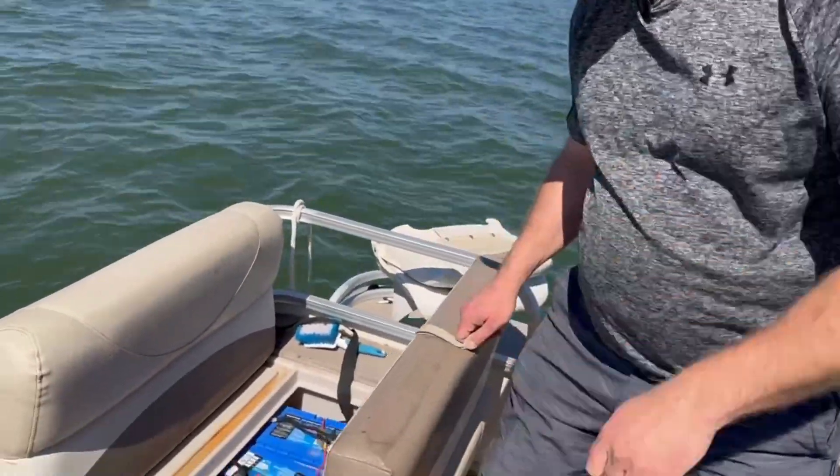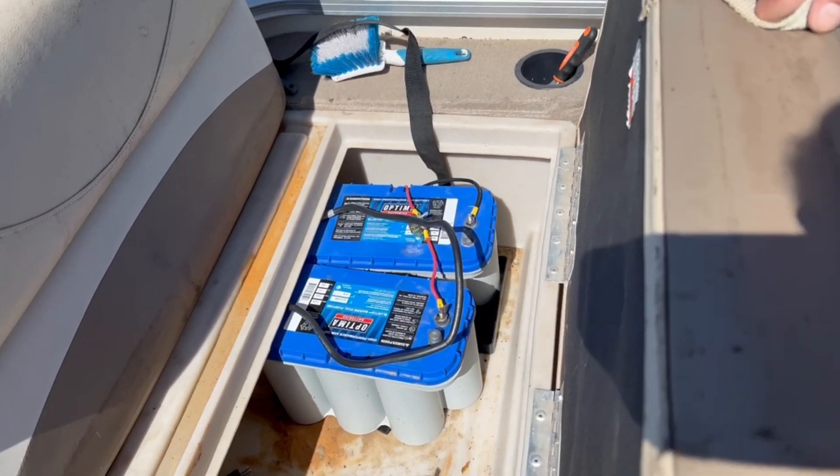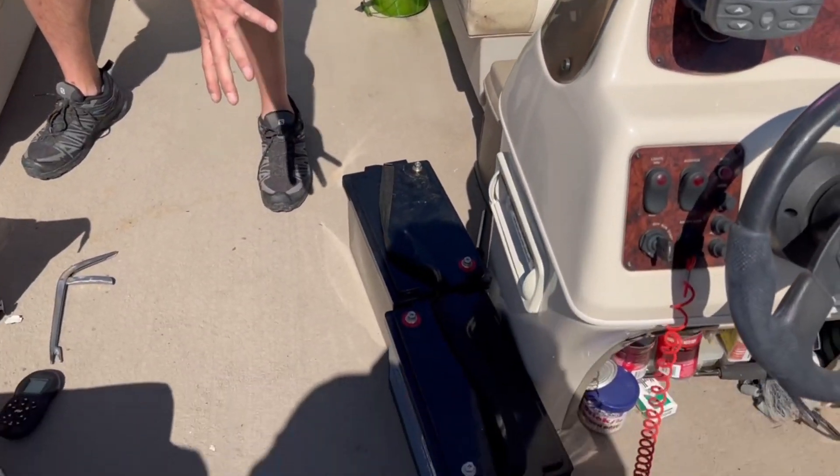Hey guys, David Ion here. Today we got a fun one — on a Thursday, we're going to ride a boat all day. What we're doing is testing a battery I designed for trolling motors versus the best lead-acid ones you can get, which are Optima. We're going to run the Optima first, see how long they run, and then we're going to run these Mach 1 lithium batteries.